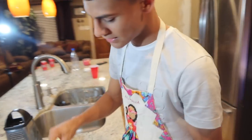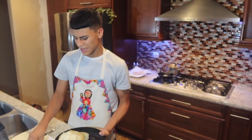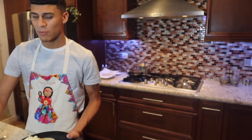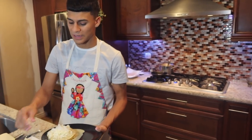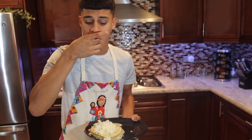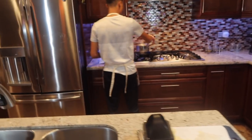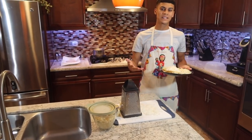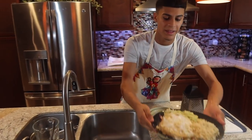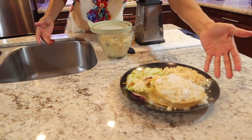A lot of people like enchiladas with chicken on theirs — everyone likes them differently — but I've never tried them with chicken and I wouldn't want to. That's my fourth one and I'm basically done. Here's the final outcome: some arroz, ensalada, and enchiladas verdes.